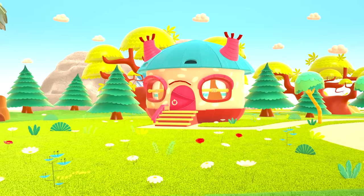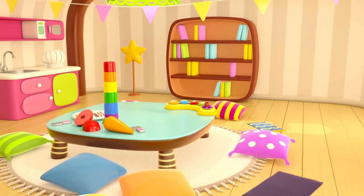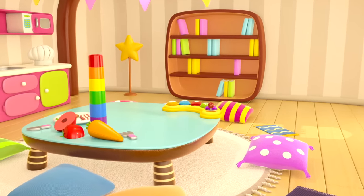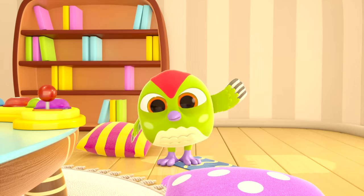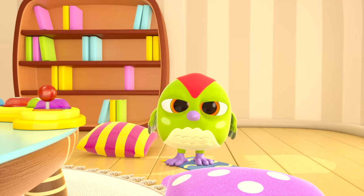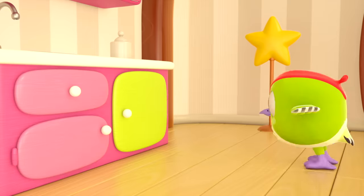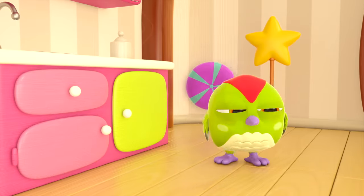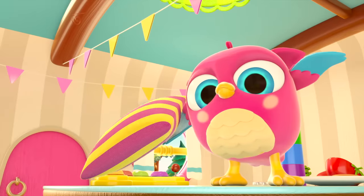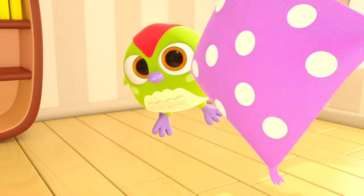This is Hop Hop the Owl's home. Peck Peck came to visit Hop Hop — he's waving his wing. Hi! Go find Hop Hop, he's hiding. Pillow fight! A dangerous game.